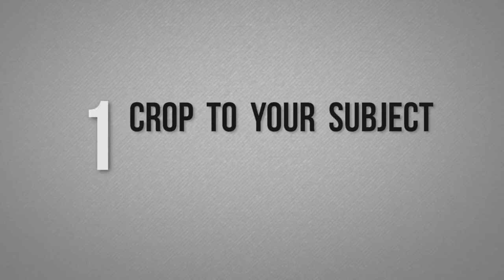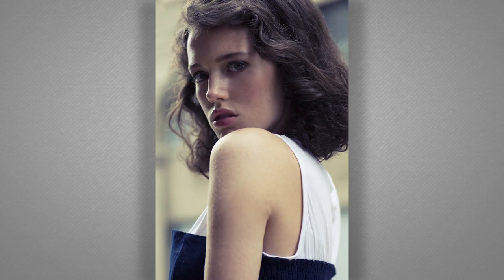Number one: crop to your subject. In the case of model testing, the model is the focus of the shot, so we're not going to worry too much about fancy environments, fancy backgrounds, or artistic compositions. What you really want to do is crop closely to the head and make sure the model is your focus.